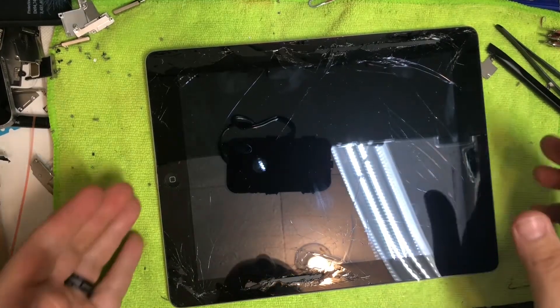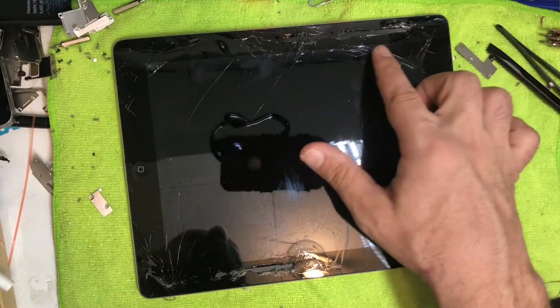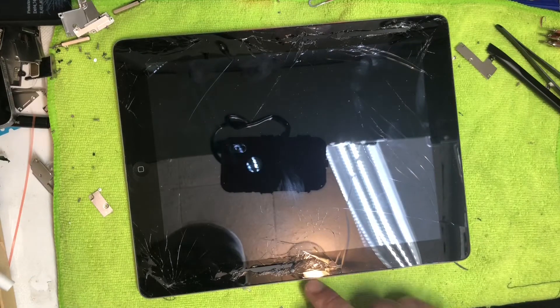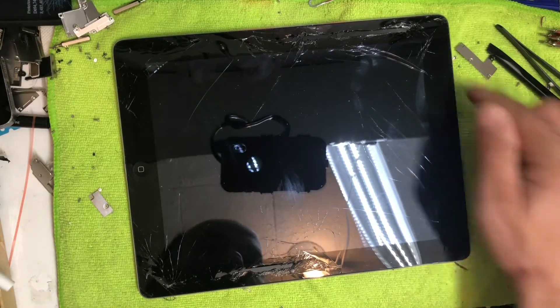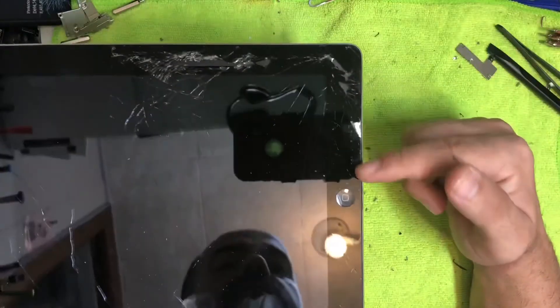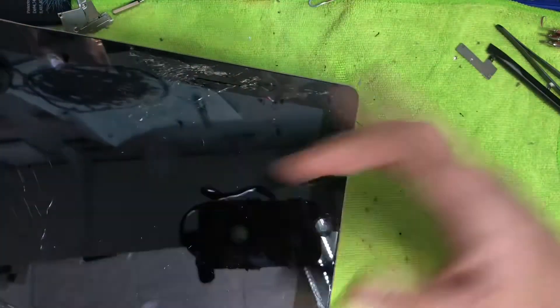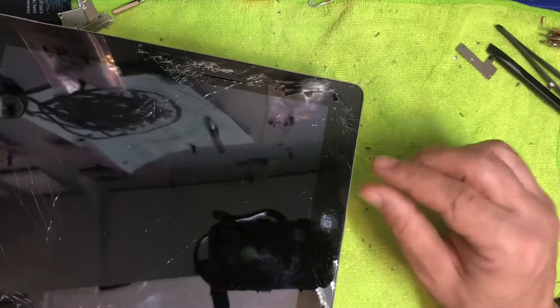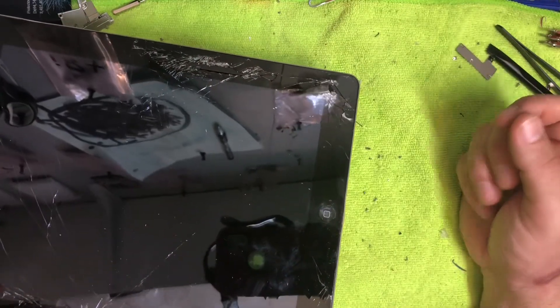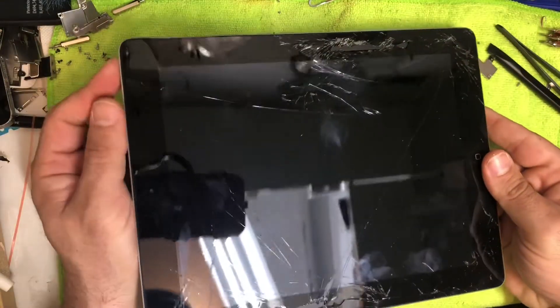Today we have an iPad Generation 2, model number A1395. This one is cracked up pretty bad, especially along both sides, so removing the glass is going to take a little longer. Remember, down at the bottom right there's a Wi-Fi connection, so be very careful when working around that area so you don't accidentally cut that Wi-Fi connection, or you'll have to replace it.